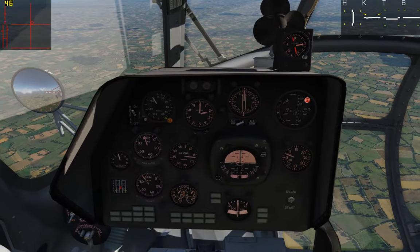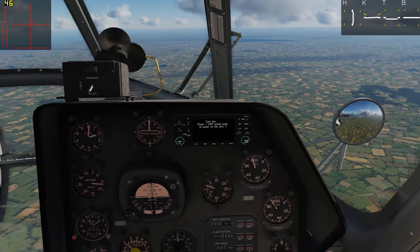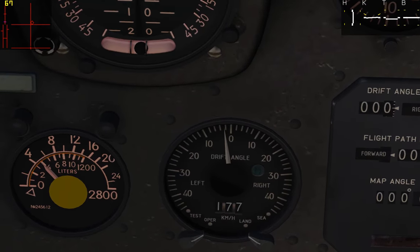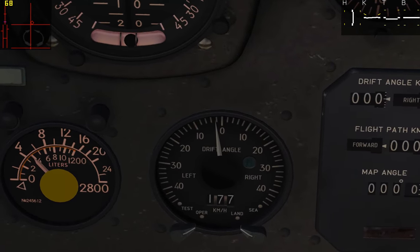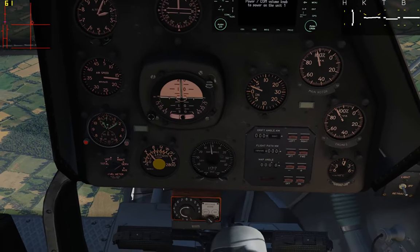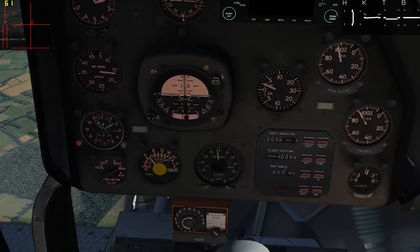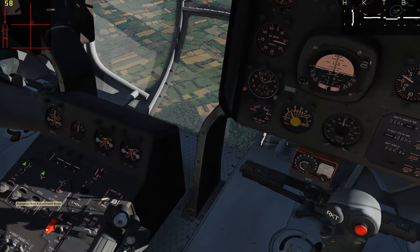If we hop over into the pilot navigator's seat, he's got another gauge that can tell us a bit more. Right down here is our drift angle indicator, and you can see we're drifting about two degrees to the left. That means our track angle is two degrees left of our heading angle. That means we're still slipping to the left, even though we might look like we're in almost coordinated flight — we actually need to be rolled a little bit more. So we can adjust that with our autopilot to increase our roll to the right.